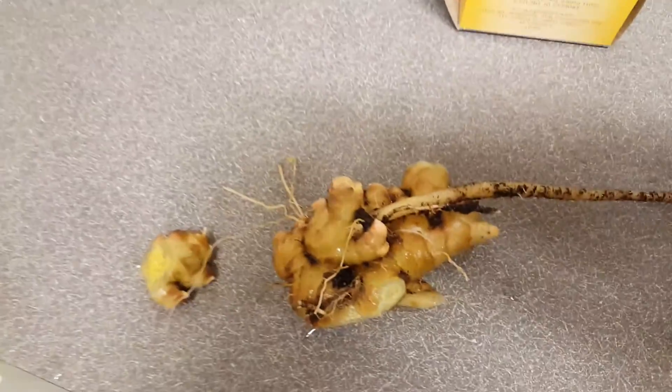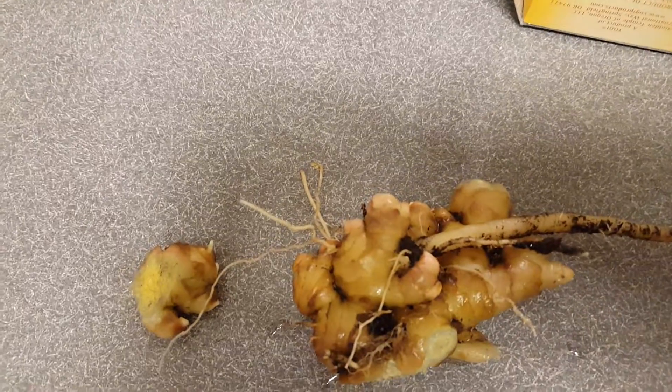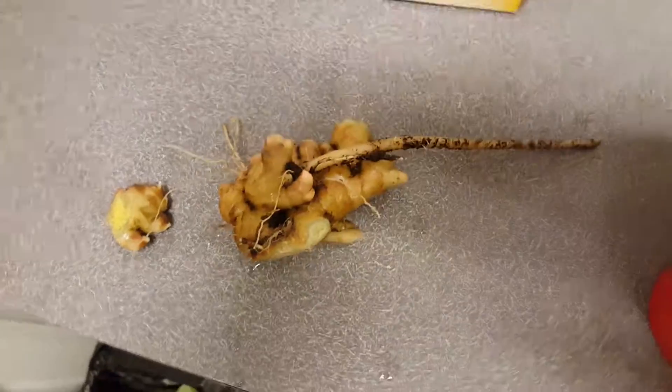Hi guys, this is a video to show you what the Asian ginger that I planted a few months ago looks like. So this is what it looks like — this is the Asian ginger.